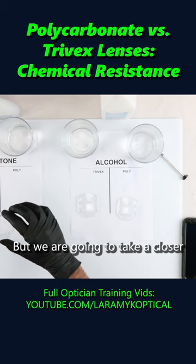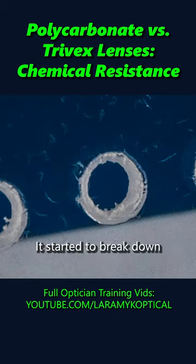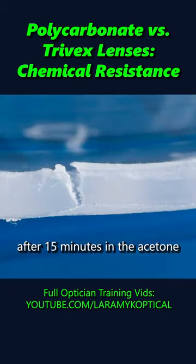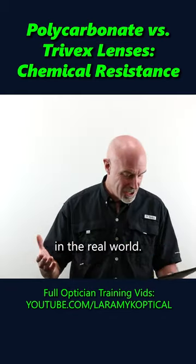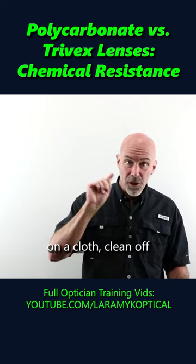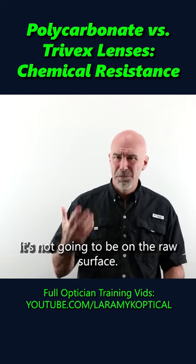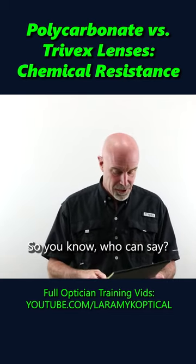But we are going to take a closer look at our poly. Yeah, the poly lens — it sure did. It started to break down after 15 minutes in the acetone with all that exposed edge. In the real world, we're going to put a little acetone on a cloth, clean off some lens markings or something on the scratch coating — it's not going to be on the raw surface. So who can say?